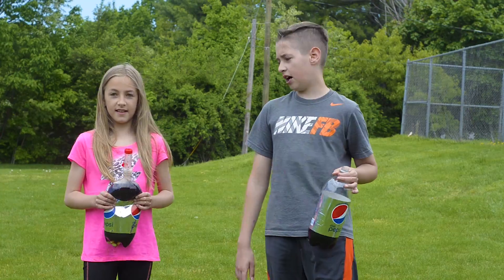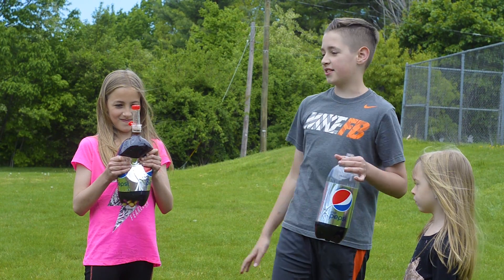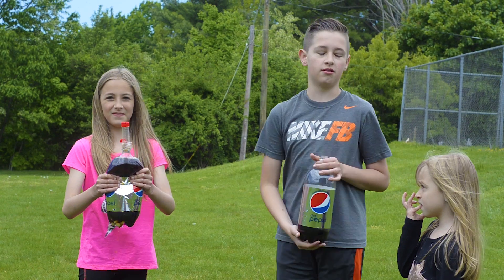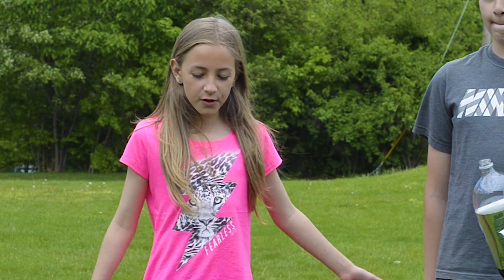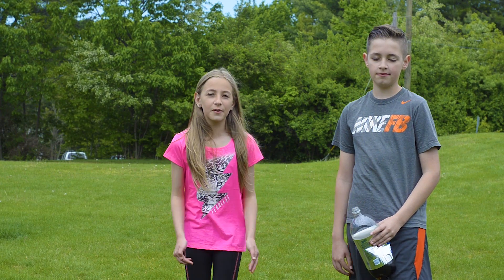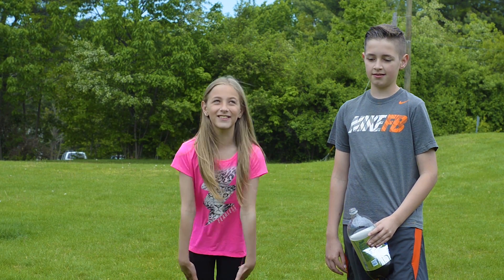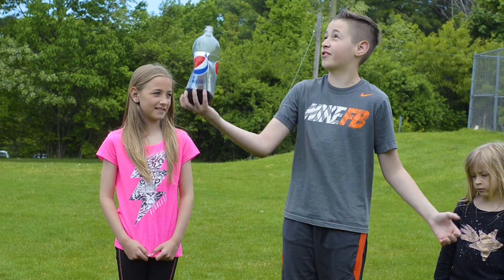I don't think it was that impressive. I mean, it was pretty cool, but it didn't go up to 25 feet — it was only like seven. But it was still cool. Next time, we're going to do another experiment with another soda bottle and see if we can get the geyser even higher. Hopefully it will reach over 25 feet.